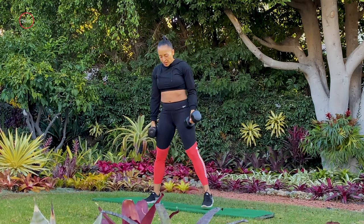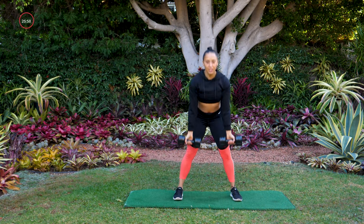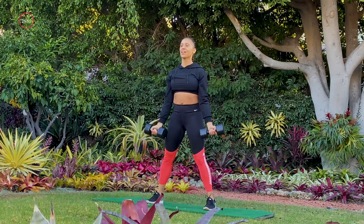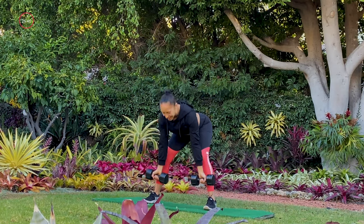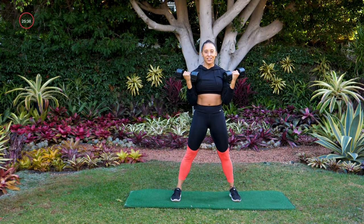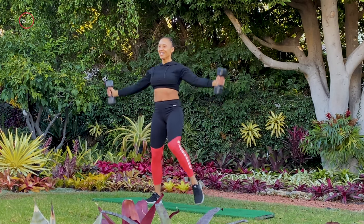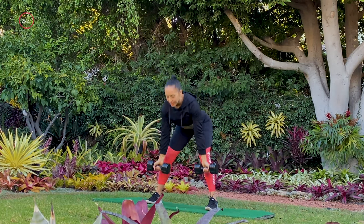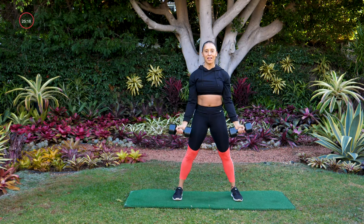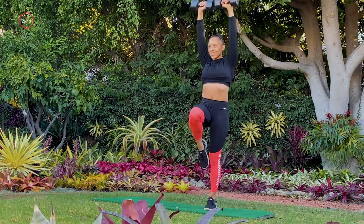Now we're putting move one and move two together. Start with that wide stance for the deadlift — palms face forward. Ready? Deadlift, curl, down, balance to one side, angel, reset. Deadlift, curl, balance to the other side. I told you this workout was going to challenge not just your body but your brain as well. Deadlift, curl, and angel — push those glutes back on that deadlift. Last one right here. Awesome.